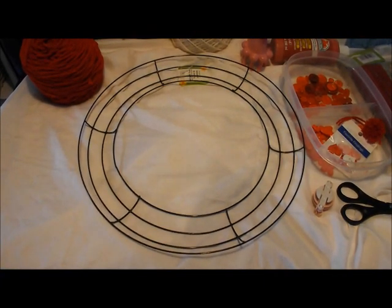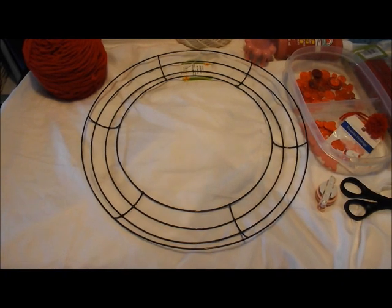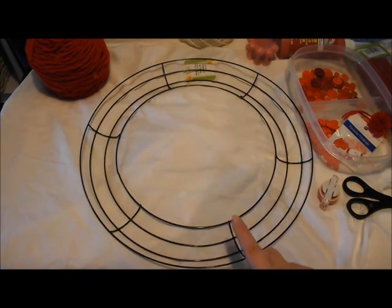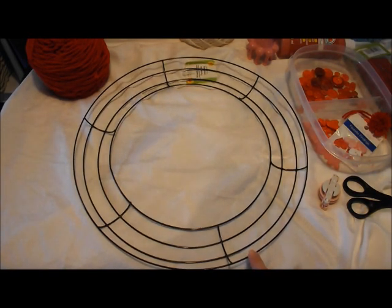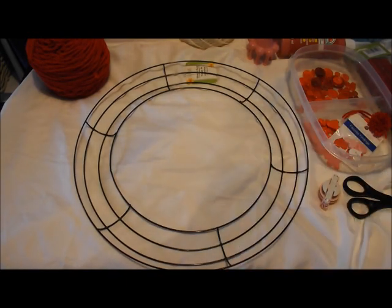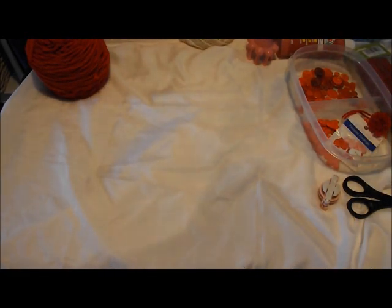To make this Valentine's Day wreath, I'm going to go through some of the supplies. You may choose to change things up — this is just to inspire you to make some sort of Valentine's wreath over the next couple of weeks. The first main thing is to get yourself a wreath ring. This came from the Dollar Tree; it is 14 inches wide. They also carry smaller ones at other locations, like 12 or 10 inches.